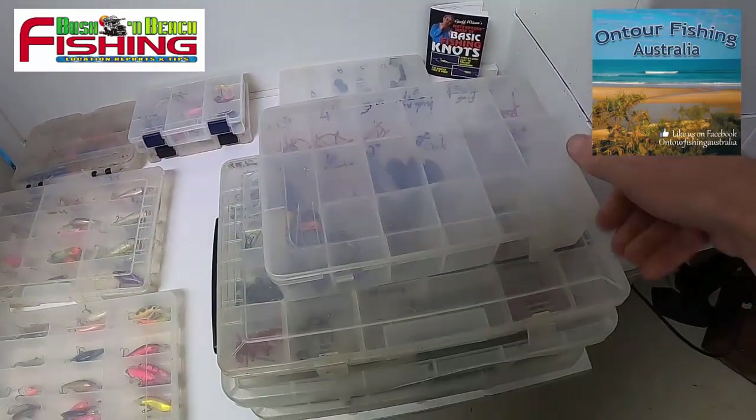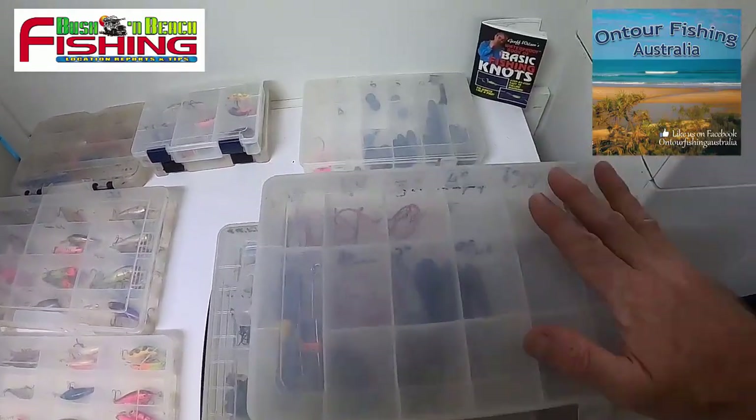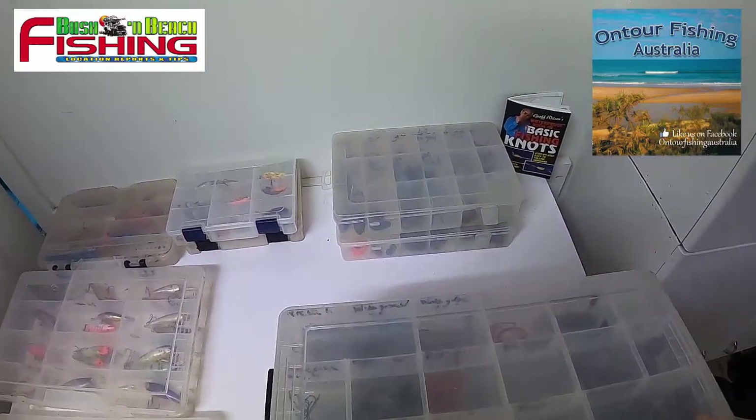Then some of the other tackle boxes — a step up for slightly heavier species: snapper and bigger reef species, a few of the sinkers, and some heavier sinkers as well. So there are a few of the tackle boxes that I'll take out on the boat.